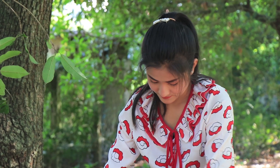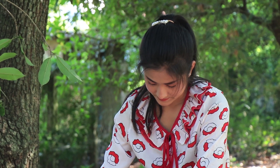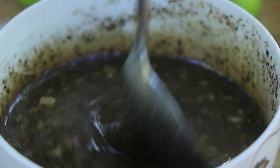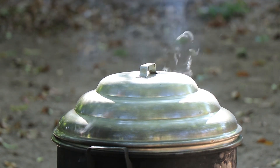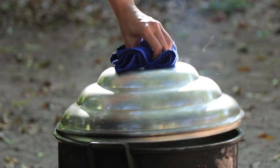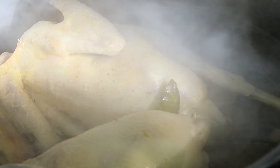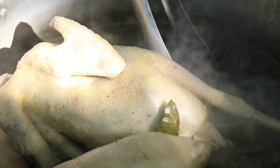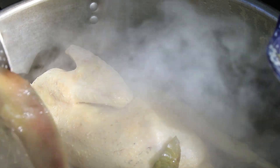Add some sugar and make it more medium to taste. Add a little bit of coffee, and then add a little bit more coffee. Add some more coffee and mix it up. Add a little bit of coffee.